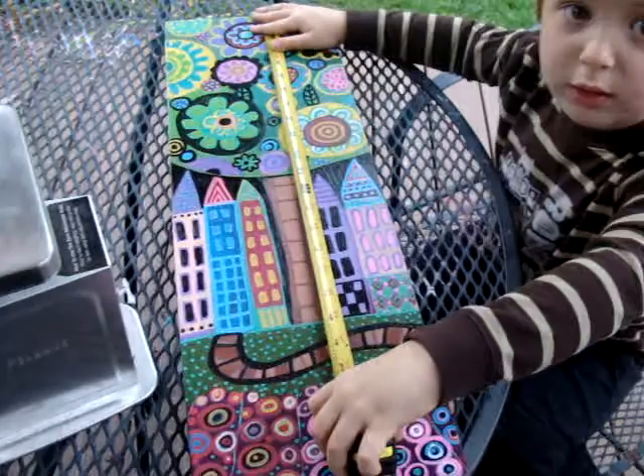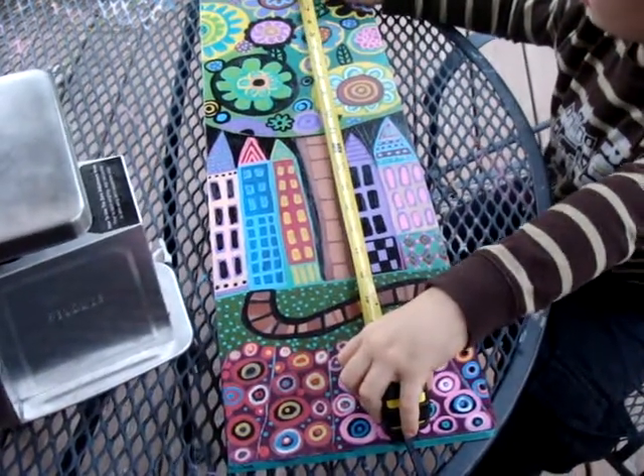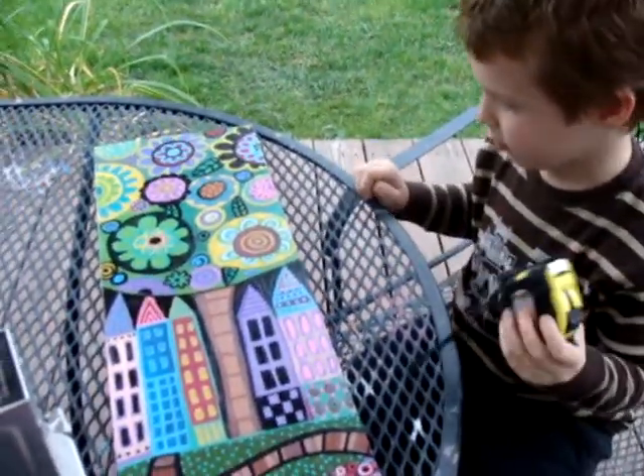So, what is this a picture of, Nate? A painting. It is a painting. Why don't you take the measuring tape off of it? Thank you. You want to weigh it? I know you wanted to weigh it.